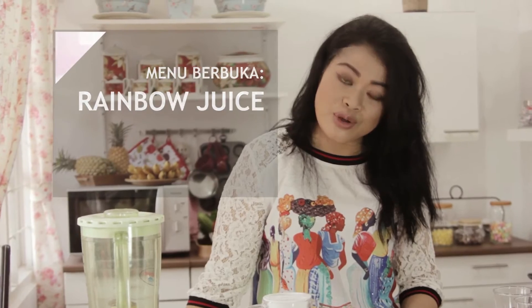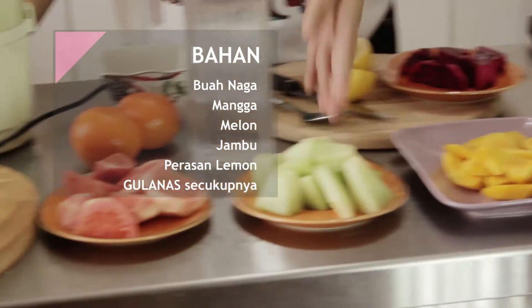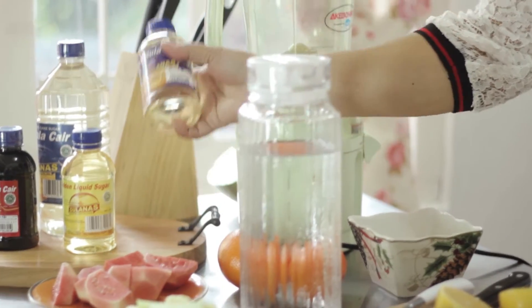Kita akan menggunakan beragam buah: ada buah naga, ada mangga, melon, dan jambu. Untuk membuat rainbow juice ini, kita menggunakan gula nas, gula cair yang praktis dan serba guna.